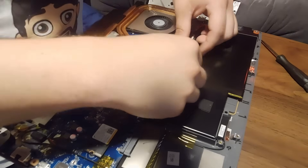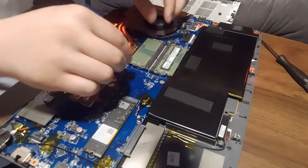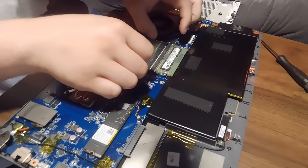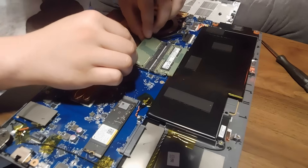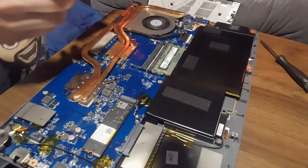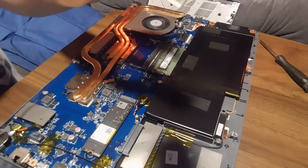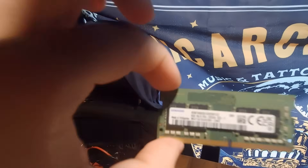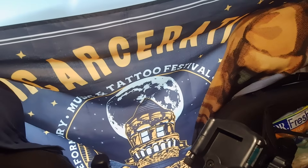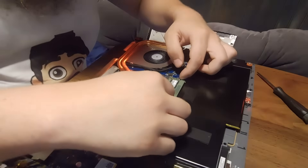Once you pull those clips out, the RAM pops up like this one has. Once it's popped up, you should be able to pull it out. If you push it back down it would pop back in. These are Samsung sticks — it says Samsung on them, which is strange; wasn't expecting that.